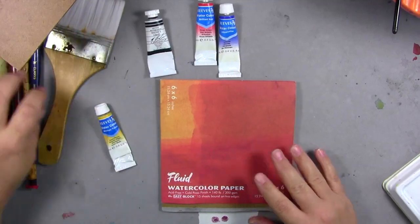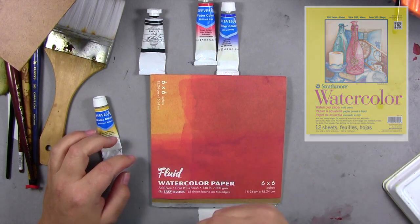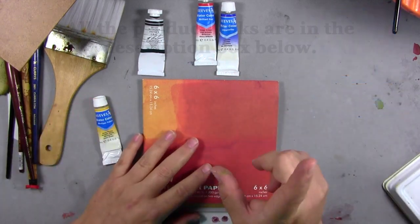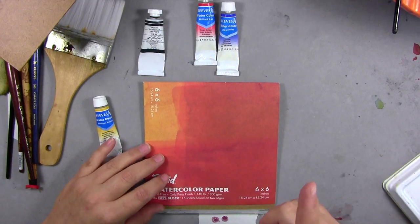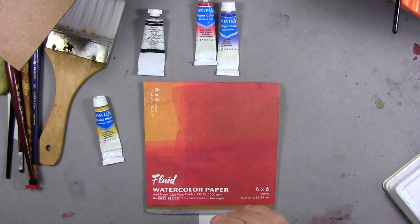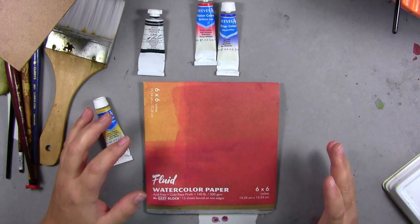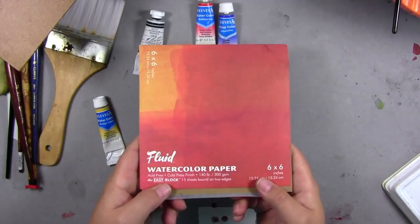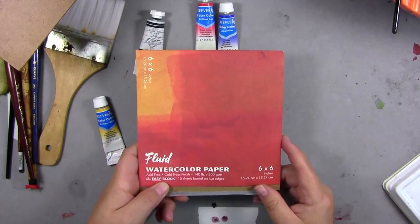On the low end you can get Fluid paper, Strathmore, or Canson — all under $10. The Strathmore yellow one is probably between $4 and $5. There's a great Canson XL pad that was $5 and has about 30 sheets. This Fluid paper is a good, affordable one — I like it because it comes in squares: 6x6 and 12x12. Really interesting sizes.